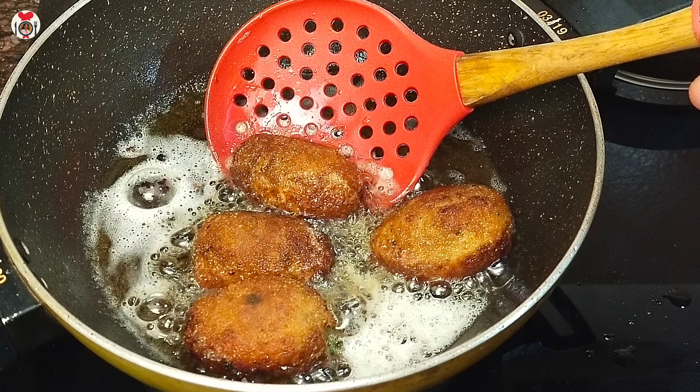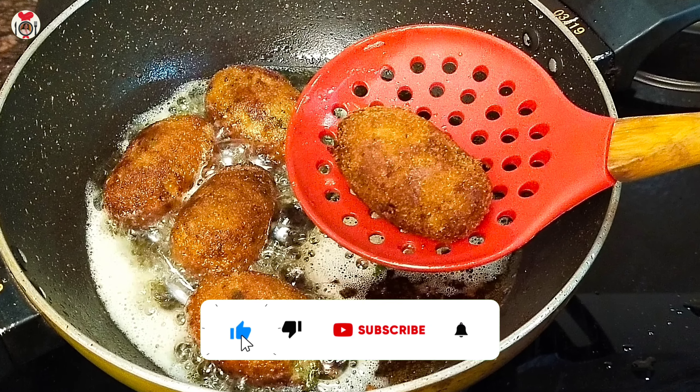If you like this video, please like and subscribe.